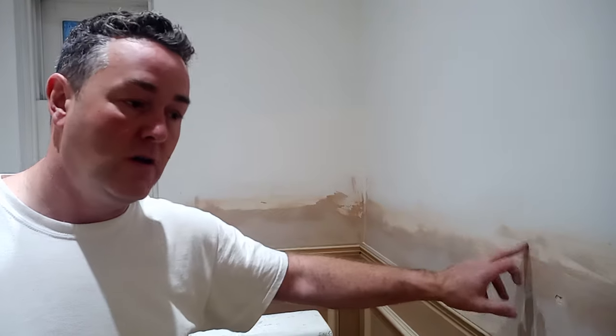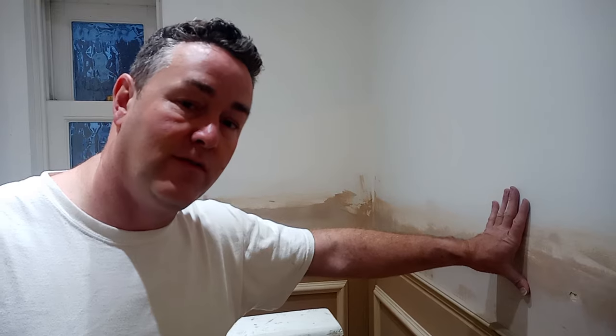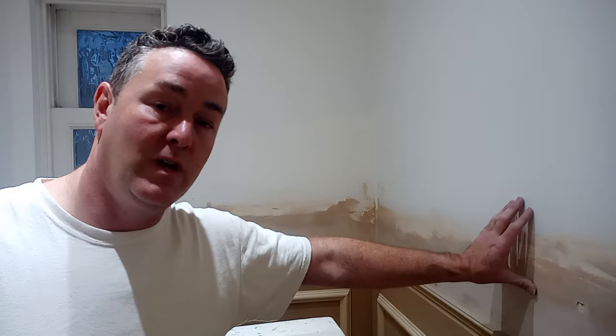What I'll be doing is sanding that back, then putting a brush coat of Zinsser Guards over it to seal it. Don't forget, Zinsser Guards can also be used over surfaces that had wallpaper on them — if there's paste still on the surface and you haven't cleaned it down properly, water-based paint can reactivate the paste and it starts flaking away. Zinsser Guards would bind that and allow you to paint over it.